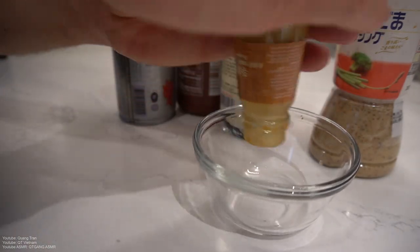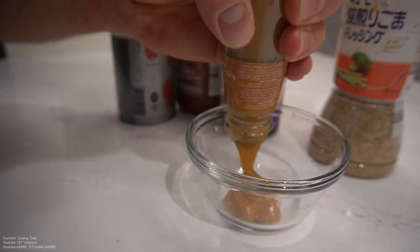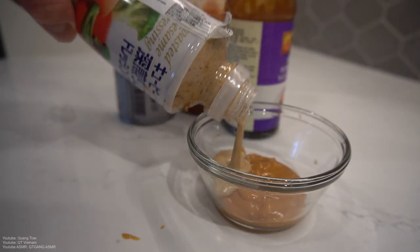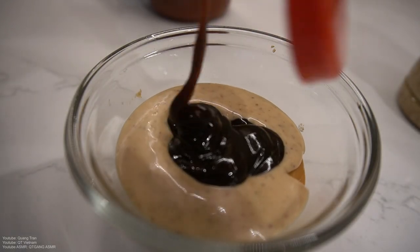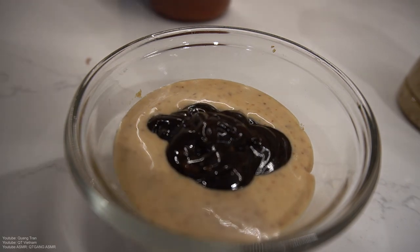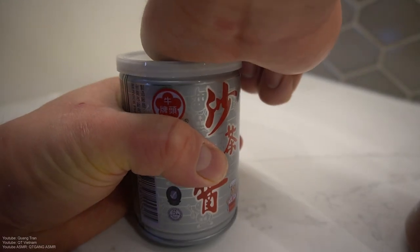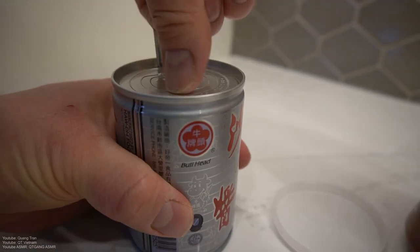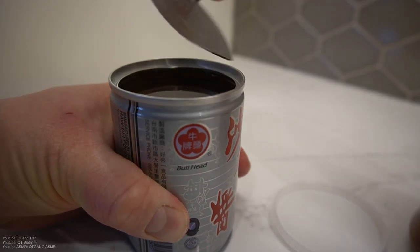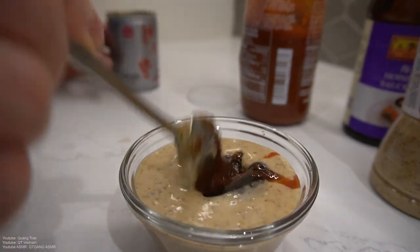So we got some peanut sauce — let's go maybe two tablespoons of this goodness. Then sesame sauce, or Japanese sesame sauce, two tablespoons as well. A tablespoon of hoisin — not poison, hoisin. We got a tablespoon of sriracha. And then Chinese barbecue sauce — it kind of has a shallot-y flavor.